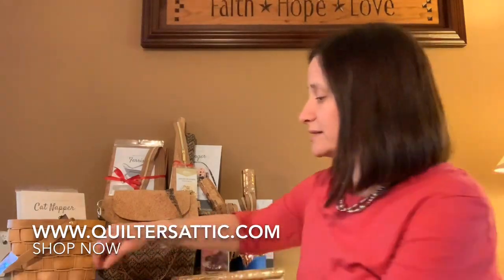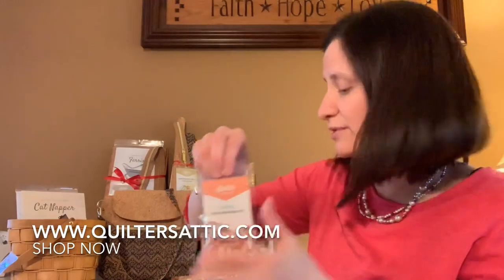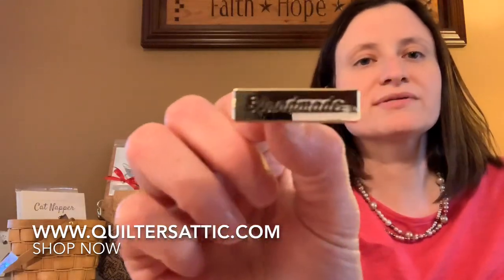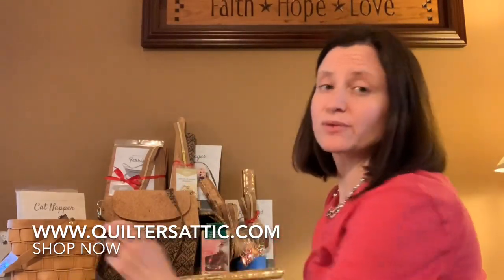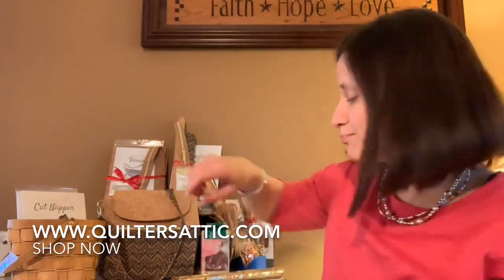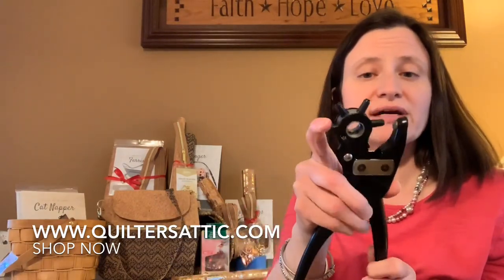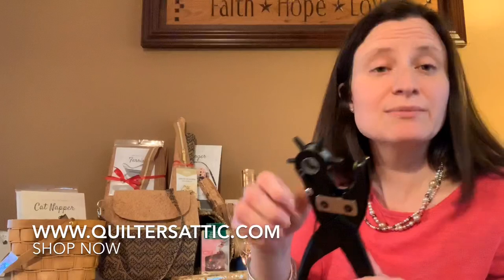Two more things I want to show you: the hardware. You get it in all five different colors and it comes in packages, so for the bags you want to make you can just purchase the hardware you need. There are also some really adorable little pieces that say 'handmade' — they have little clips and clasps. You put a hole in your cork or fabric, push them in, and pry them back to attach a handmade label.